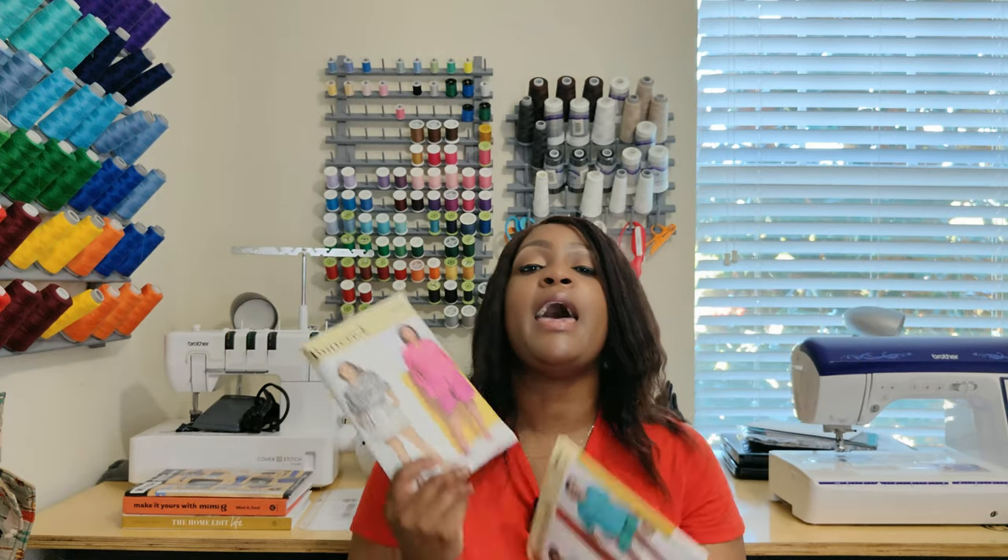Without further ado, and to keep this pattern review short, sweet and to the point — in order for you to get over to the sew along so you can see that fly front zipper, because you may be doing your fly front zippers this way — let's get right on into it starting with the pattern description. The pattern we are reviewing and sewing along for is Butterick 6946 and Butterick 6947. The only difference is sizing between misses and woman. Nothing else changes in this pattern.